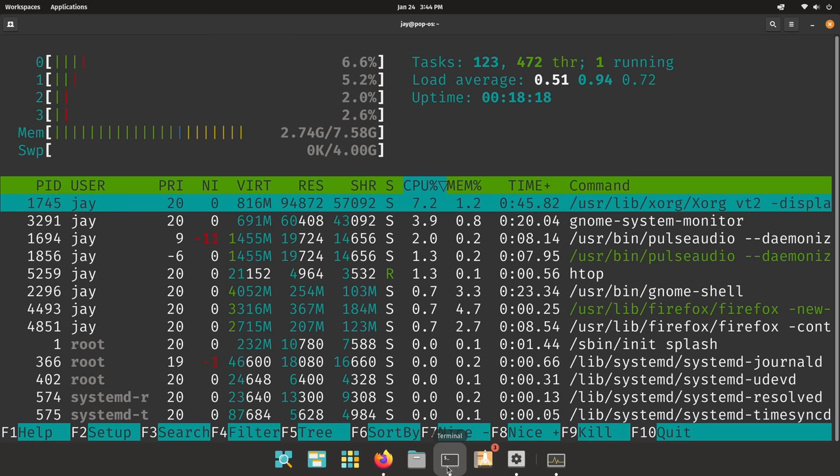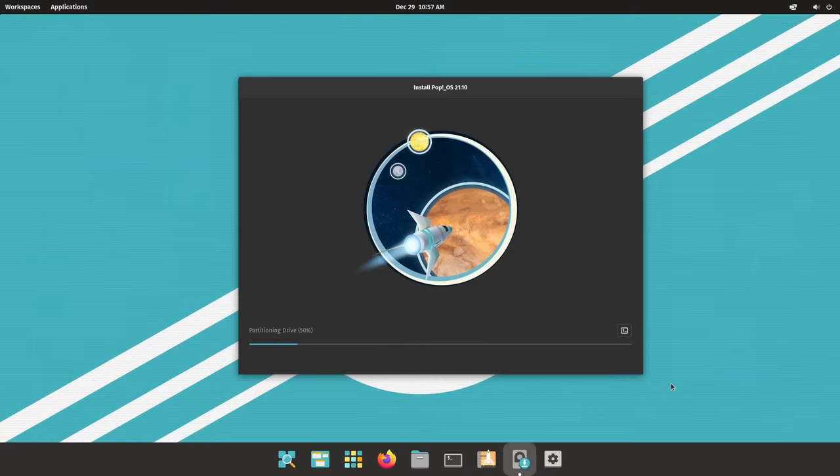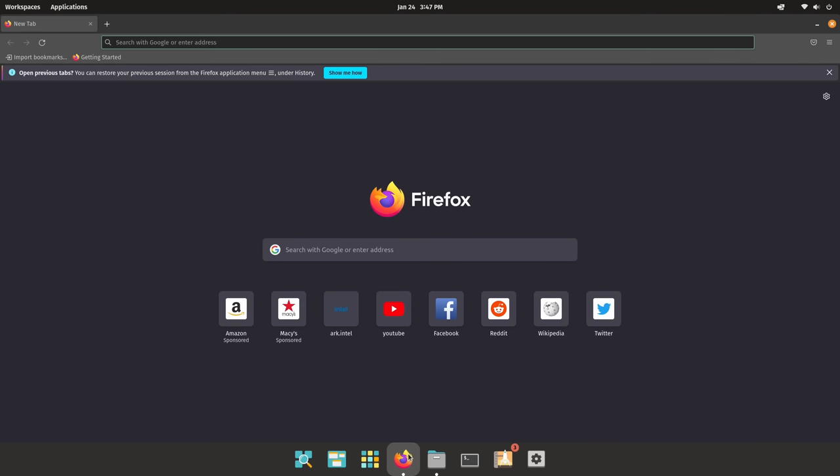Now let's talk about Linux compatibility. For my test, I decided to go with Pop!_OS in order to test out Linux compatibility on this model. And it worked perfectly — I didn't need to source any drivers at all. Everything worked out of the box. So when it comes to XDO's claim that their device supports Linux, well, it actually does.